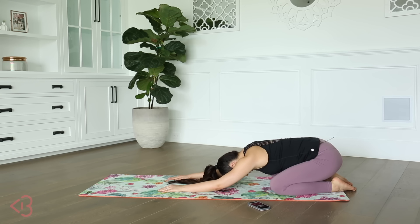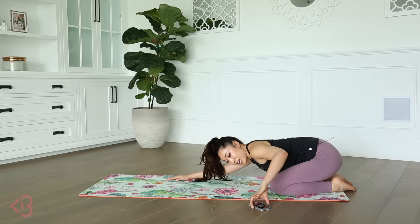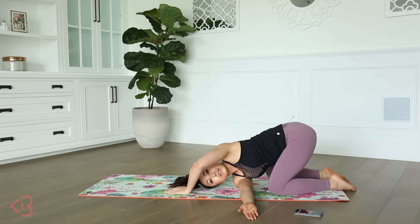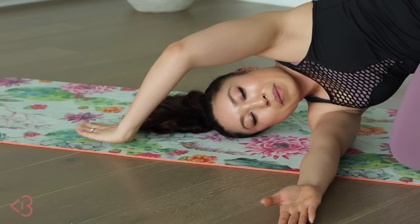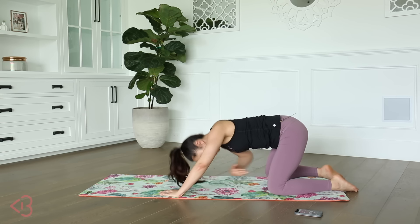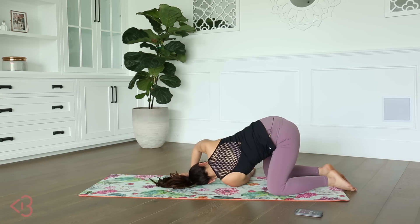Let's give the back a nice little twist — because we did a lot of lower abs stuff that could end up giving you some feelings in the lower back if you weren't engaging enough in the core. So I am threading the needle right here, pushing my shoulder into the mat and twisting, using my palm to push and twist. Other side — thread the needle. Twist. So good.